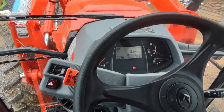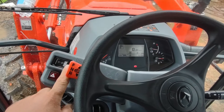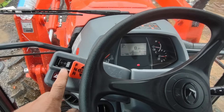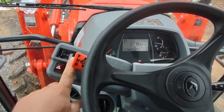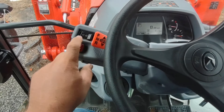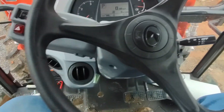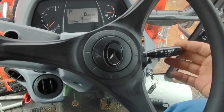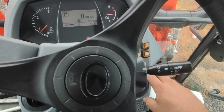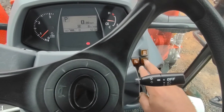Here are your front windshield wipers and washer fluid — intermittent, then on all the time, and if you hold it down it will put your windshield wiper fluid out. Center is neutral, and then emergency lights. Standard lights come on the tractor and I haven't even used them yet.